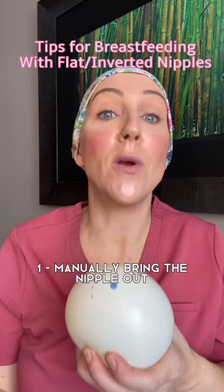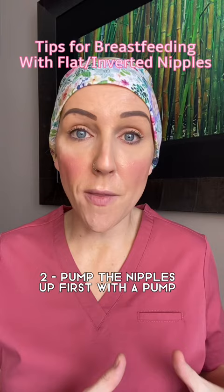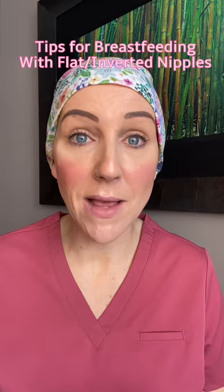Tip number two is to utilize an electric or a manual breast pump. Put it on the breast you're trying to feed from and pump that breast for about a minute to try to bring that nipple out for baby.